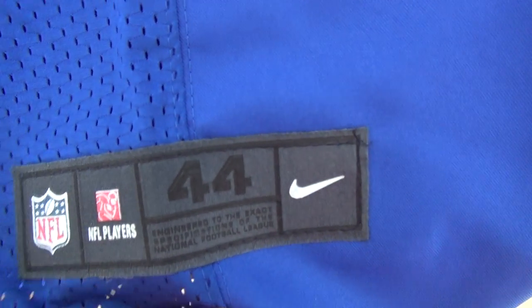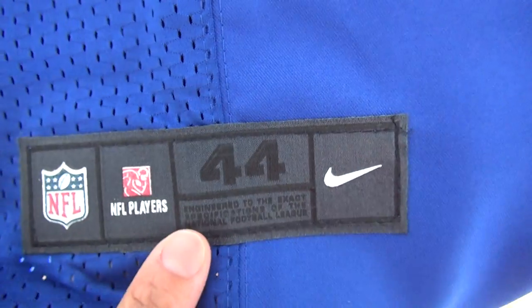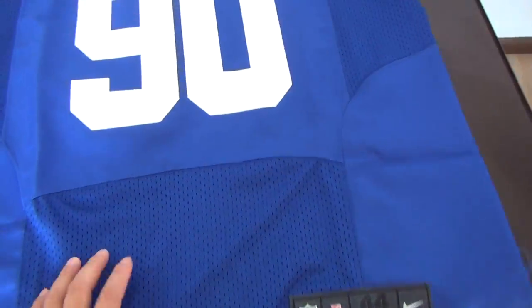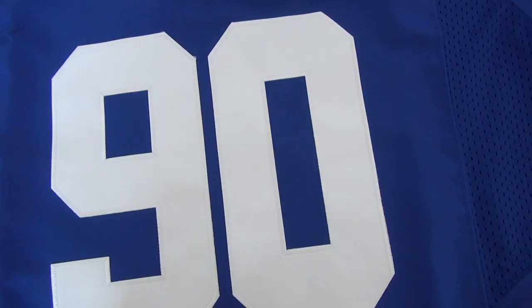This one has a jock tag, size 44. The number here is stitched — number 90. Take a closer look to see the very good stitch here.